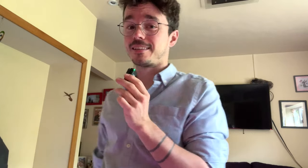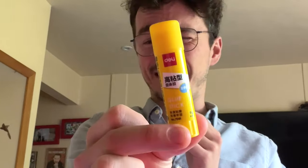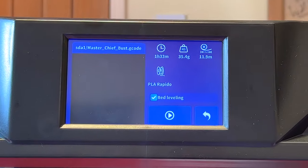It turns out the solution might have been staring us in the face this whole time. This entire review I've been wondering: why did they include a glue stick? Apparently, for certain prints that don't stick well enough, you get a glue stick on them. Now I've got something better — this is an hour and a half print cycle. This is a bust of the Master Chief and it looks very solid — just a big, thick object. Master Chief round two, let's finish the fight.